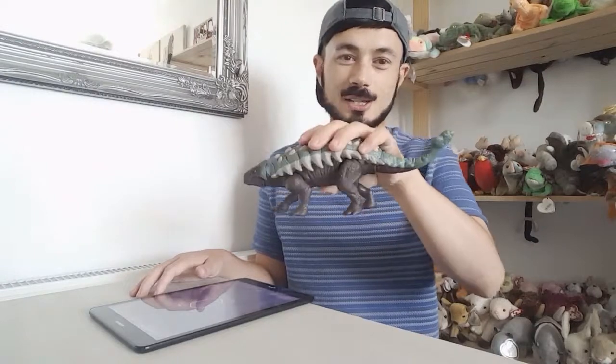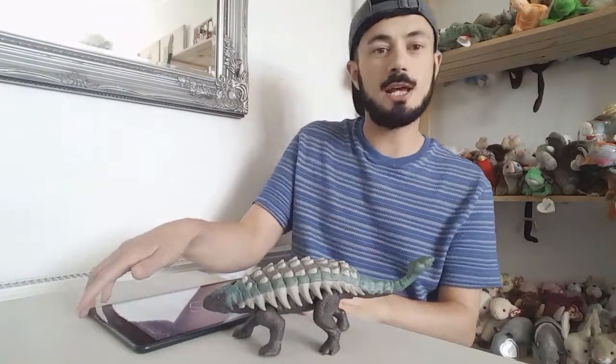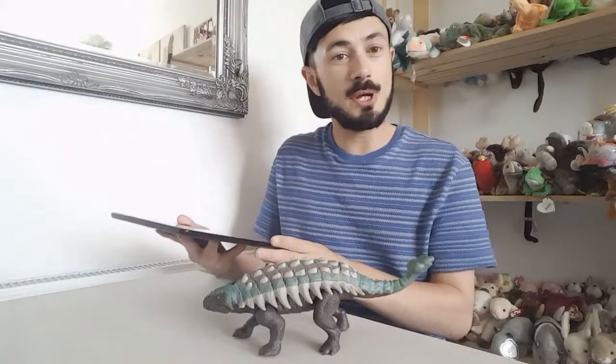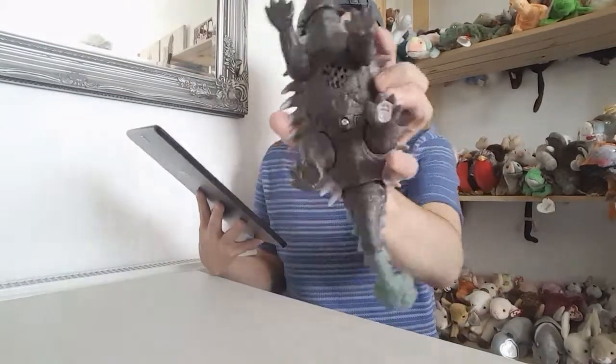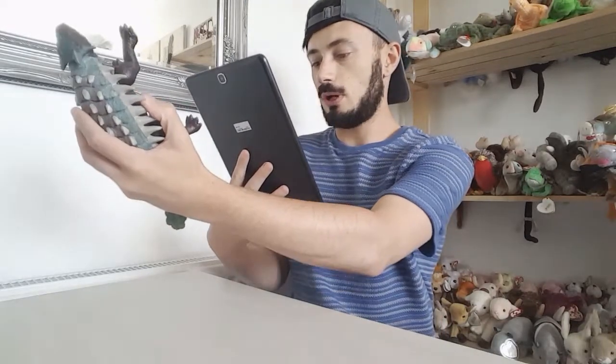I got the Ankylosaurus out of the packaging. Before we have a closer look I'm quickly just going to scan it into the app. I will take a picture of the code if you want it for your collection and I'm just going to quickly scan mine in.